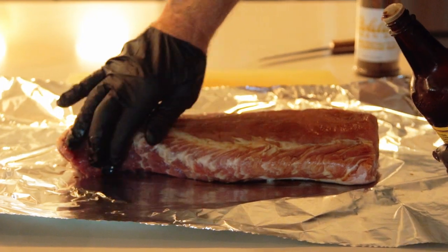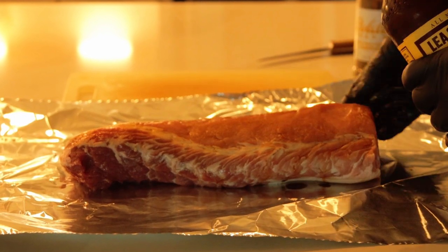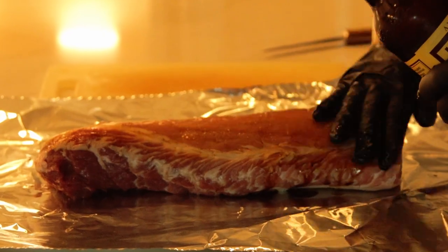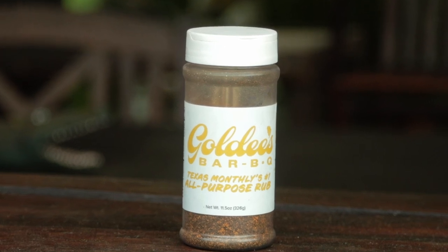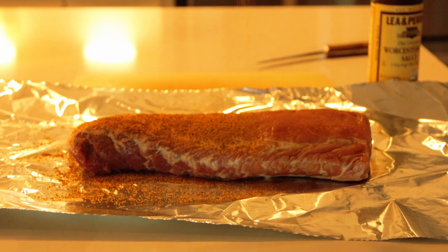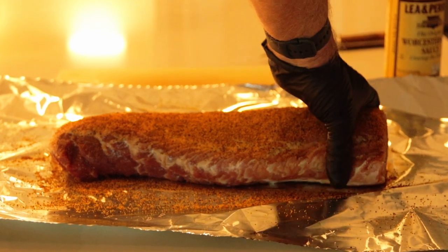We want to start meat side up. Get a thin, even coating of the binder on the meat side, then go ahead and also get the sides while you're at it. Spread it out as evenly as possible with your gloved hand. Today I'm using Goldie's barbecue all-purpose rub, available from Goldie's. You can also buy it on Amazon — I'll leave an Amazon link down below in the video description.